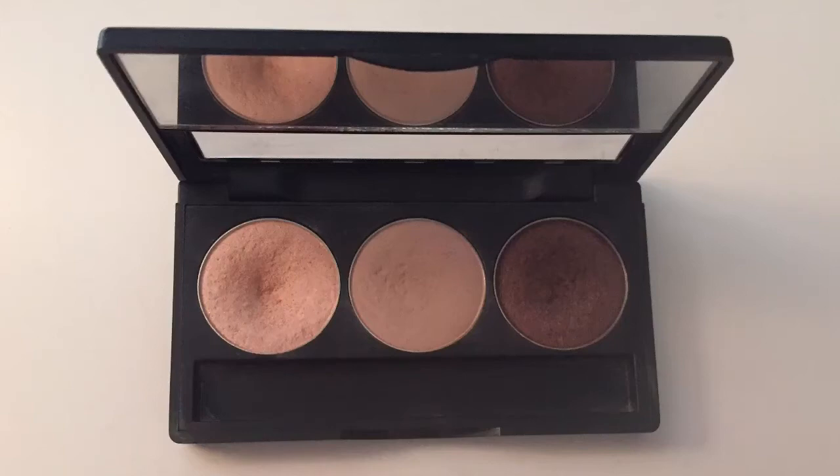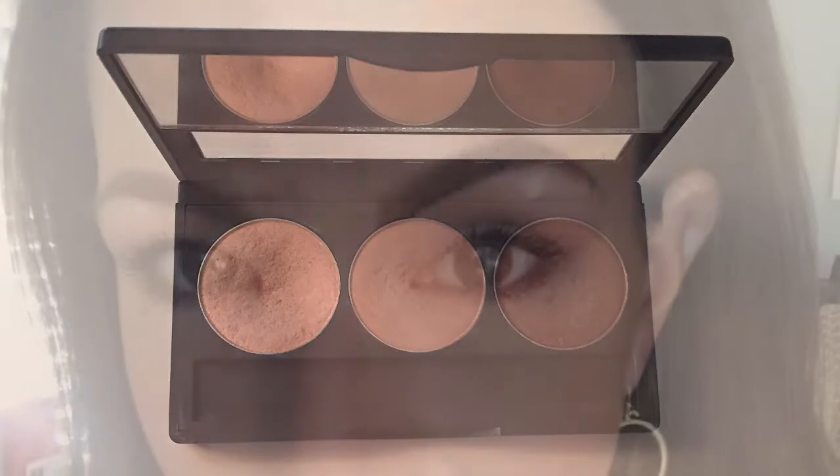Today I'm going to do a tutorial on Beauty Control's best-selling eyeshadow, which is called All Natural. Obviously you can see it has very natural shades. I use this palette all the time to recreate a look just like this — it's more of an everyday look, but you can use the same trio in lots of different ways with other colors to make more of a nighttime look. Let's get started with how to recreate this.